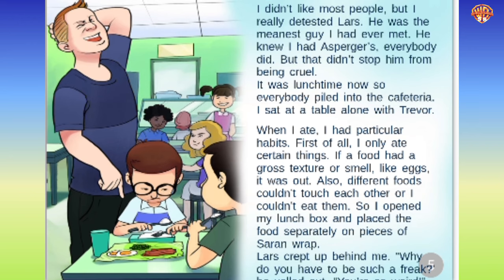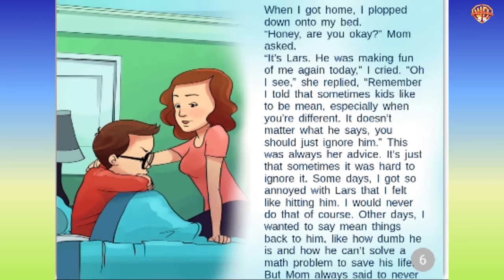When I got home, I plopped down onto my bed. 'Honey, are you okay?' Mom asked. 'It's Lars. He was making fun of me again today,' I cried. 'Oh, I see,' she replied. 'Remember I told you that sometimes kids like to be mean, especially when you're different? It doesn't matter what he says. You should just ignore him.' This was always her advice. It's just that sometimes it was hard to ignore. Some days I got so annoyed with Lars that I felt like hitting him — I would never do that, of course. Other days I wanted to say mean things back to him. But Mom always said to never stoop to his level. So how do I stand up for myself in the right way?